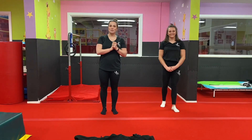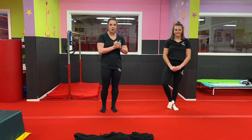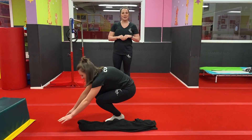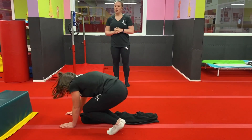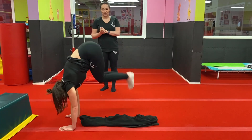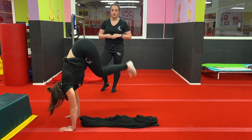Make sure you've got enough space before you start. For our first exercise we're going to need a small object on the floor. You're going to start by putting your hands in front and you're going to jump your feet over your hoodie, or your pillow, or your toy, trying to go higher and higher each time. Very good, well done Cara.